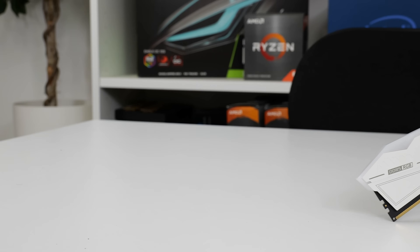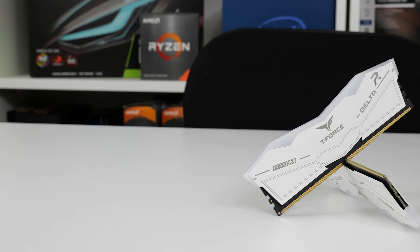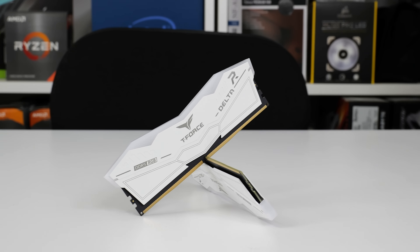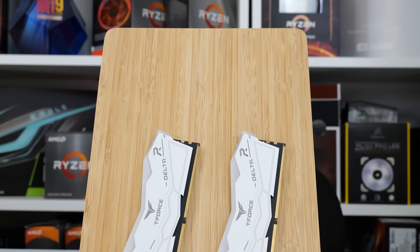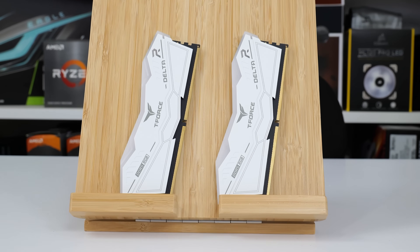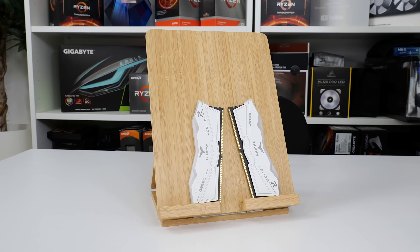With availability of DDR5 memory having improved massively over the past few months, you can now actually buy a high-speed, high-performance kit from your chosen vendor. In this review, we're examining the latest Team Group offering: the T-Force Delta RGB set of memory that comes in black or white form with varied specifications. The specific set we have is white colored and operates at 6400MHz CL40 for its two 16GB modules. Let's take a closer look at this high-speed set of DDR5 memory.